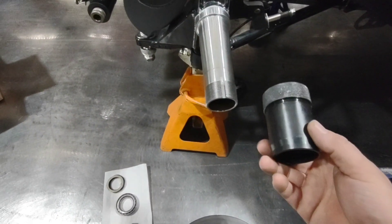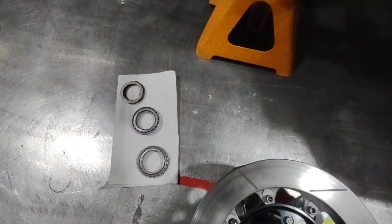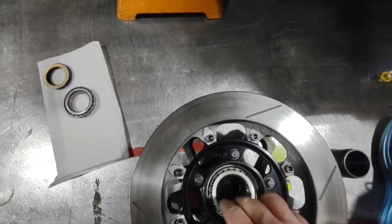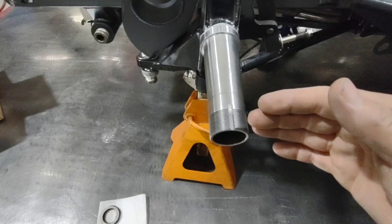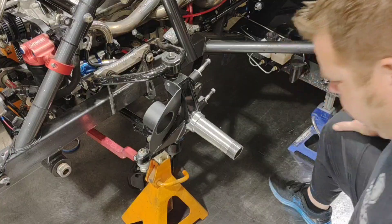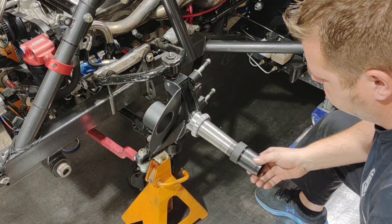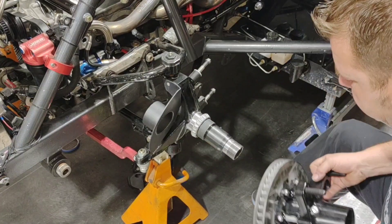I'm now ready to start setting up my bearing spacer. To do this, I use clean bearings - I don't want any grease or oil in those bearings because that creates a film and changes your spacing. I want clean bearings. I install my back bearing in the hub without the seal or anything in the back of the hub - just the bearing - so I can put it on, put my bearing spacer in, and set it up. I'll be pulling this on and off several times and I don't want to tear that seal up, plus you just don't need the drag. I'll take my inner bearing, slide it on all the way until it comes to a stop, put my hub spacer on there, and make sure your set screw is loose - don't take it out, just make sure it's loose - then slide my hub on.